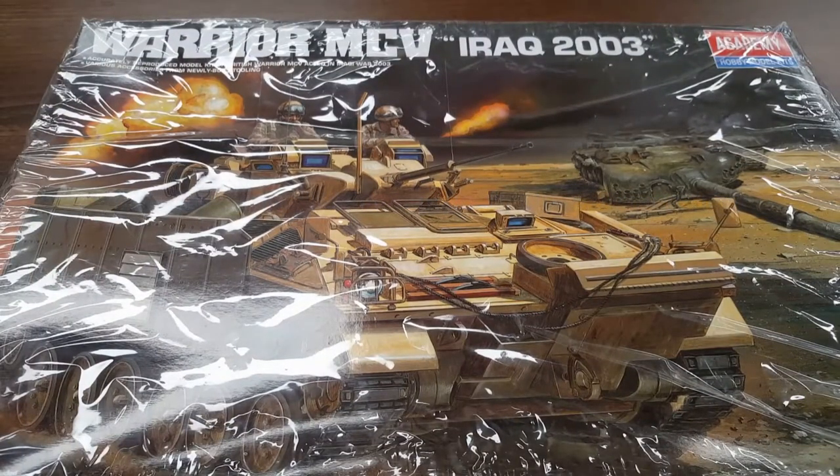TwistedSniper42 here at SniperScareModels. I'm going to do a review on the Warrior MCV Iraq 2003, mainly for our over-the-pond friend Peters.